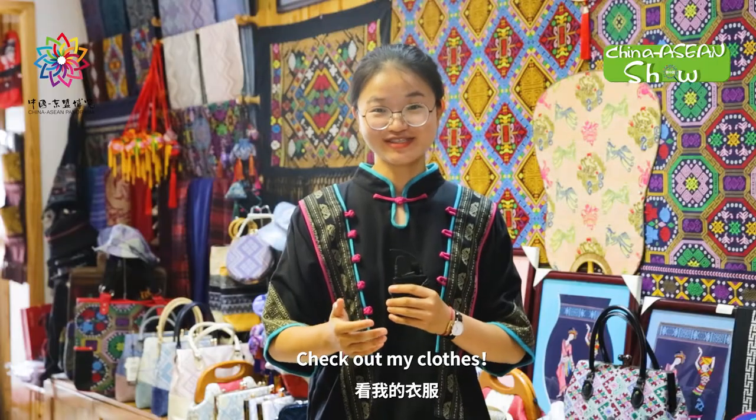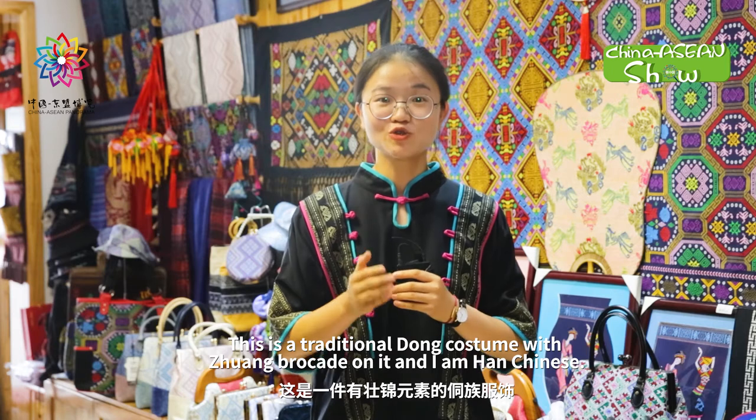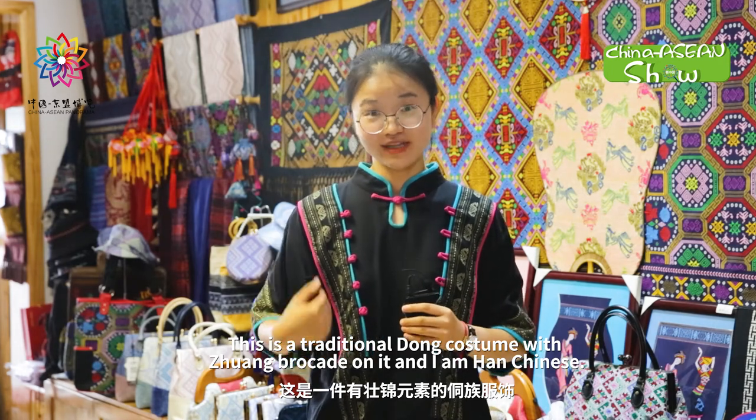Check out my clothes — pretty cool, right? This is a traditional Dong costume with Zhuang Brocade on it. And I am Han Chinese — that's amazing!